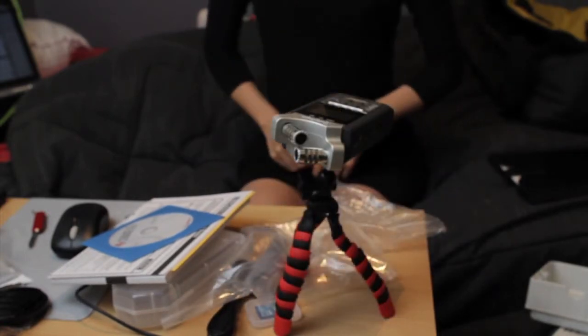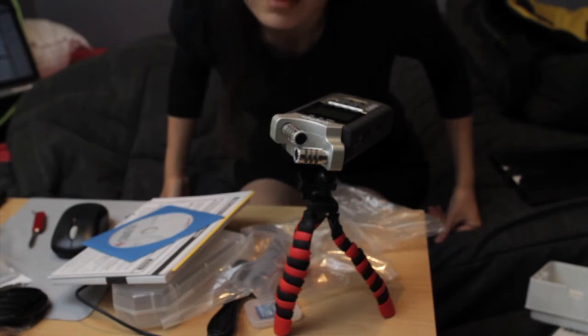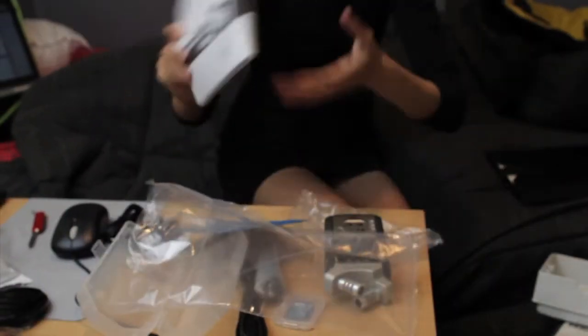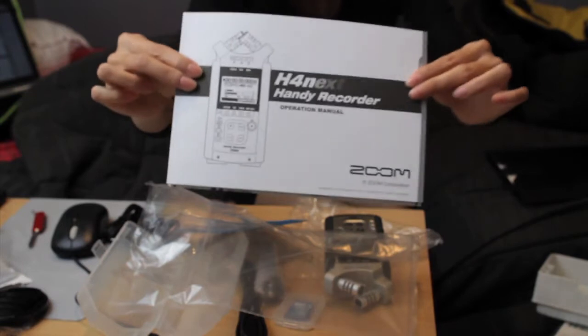Voila! Isn't it nice? Okay, a close-up of the Zoom H4N — sorry about the autofocusing. And the instruction book in English.